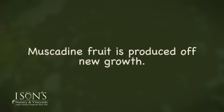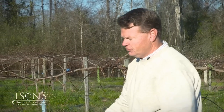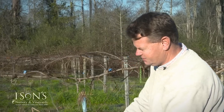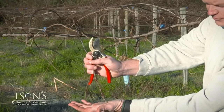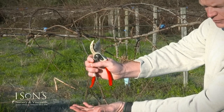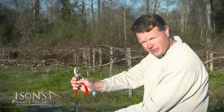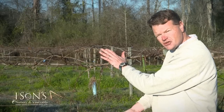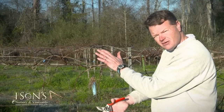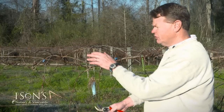Muscadine fruit is produced off new growth, so we have to severely prune them each winter. If we don't prune them each winter, the new growth would come way out here, and that's where the blooms would be produced and the fruit would be hanging way out — and this is just not the desired way of having your vines bloom and set fruit. We want everything nice and tight because you'll get a lot more foliage for the laterals, which promotes larger fruit size and allows the vine to ripen the fruit properly.